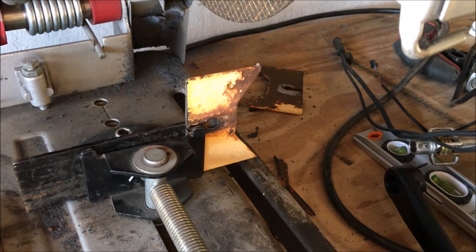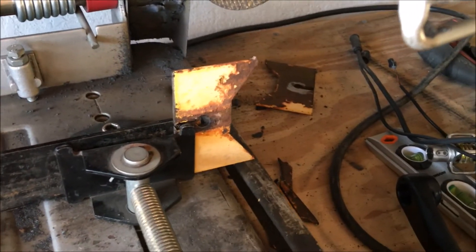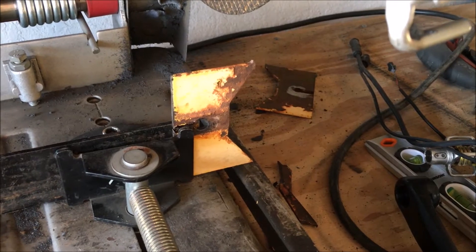The next step is to cut those outside triangles off and then cut this thing in half so we can finish up the aircraft steering flange.